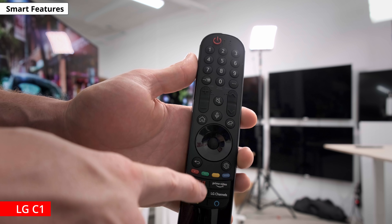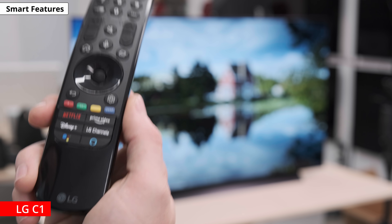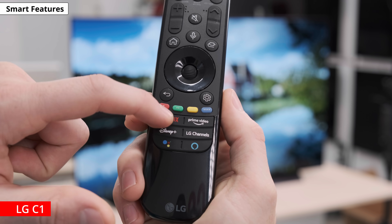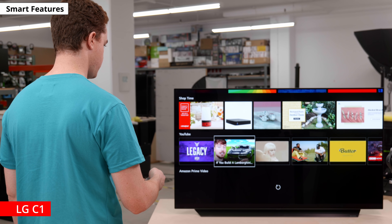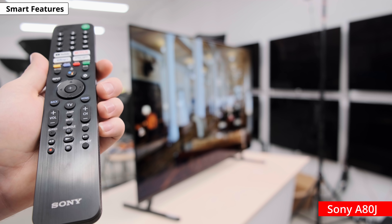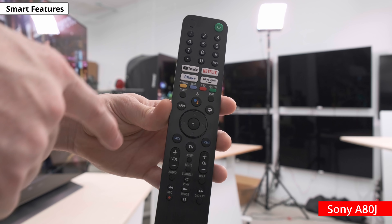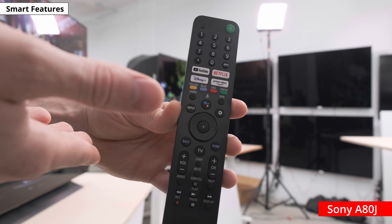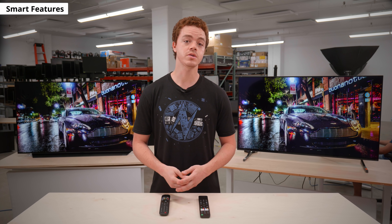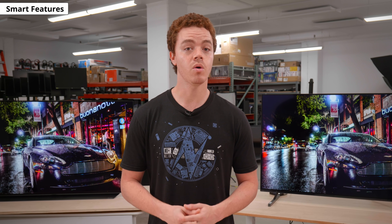The C1 also comes with a redesigned remote in 2021 — the same magic remote we've come to love, except it has a flatter design. You get shortcut buttons to popular streaming services and voice control through the built-in mic. What stands out is that you can use it like a point-and-press remote, almost like a Wii remote. The Sony remote also has shortcut buttons to popular apps, although it lacks the point-and-press feature. For voice control, you can access Google Assistant and Alexa through the LG remote. The LG allows you to change inputs and open apps, but you can't change certain settings like the backlight. You only get Google Assistant with the Sony, but you can ask it to change some settings like the backlight.